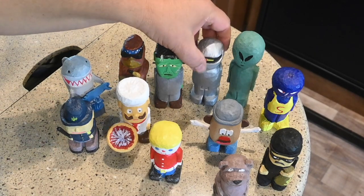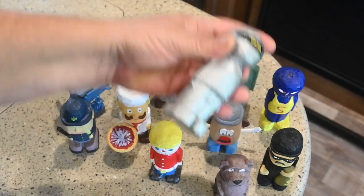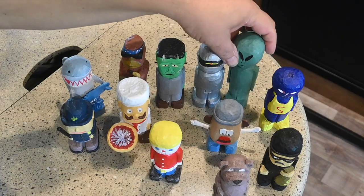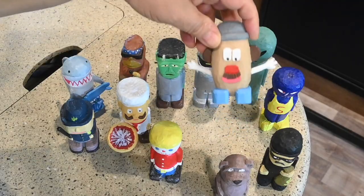Then we have Frankenstein. You may not recognize this guy — this is the robot from The Day the Earth Stood Still, the original version. And then this is an alien. And a Mr. Potato Head.